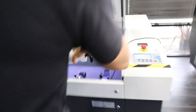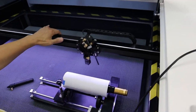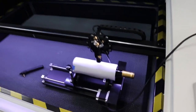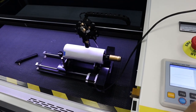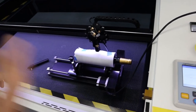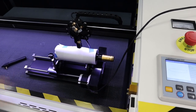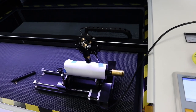Now let's put it back and hit origin. If you move the Y, you can see the rotary running — but it was so fast because the controller card still has the original Y speed setting. So we need to slow it down. Let's go to System Options.